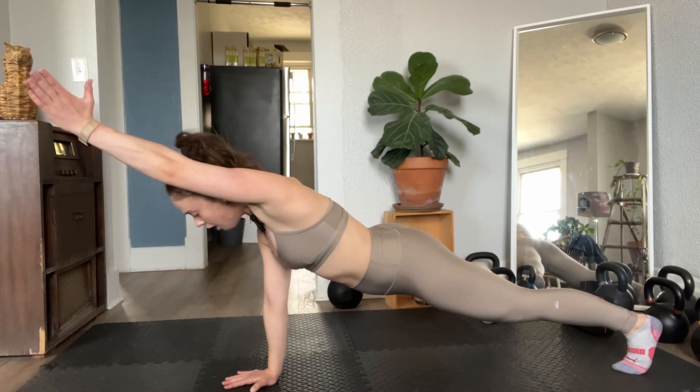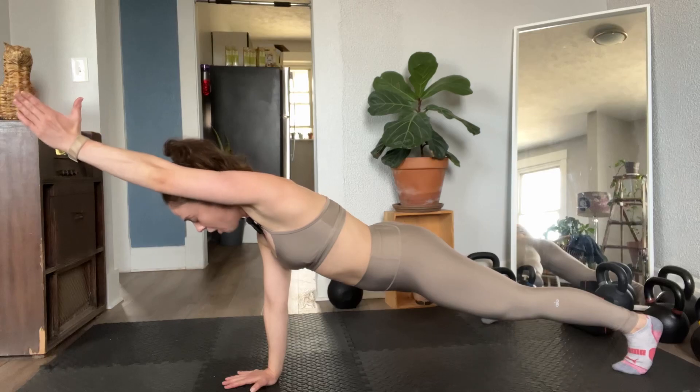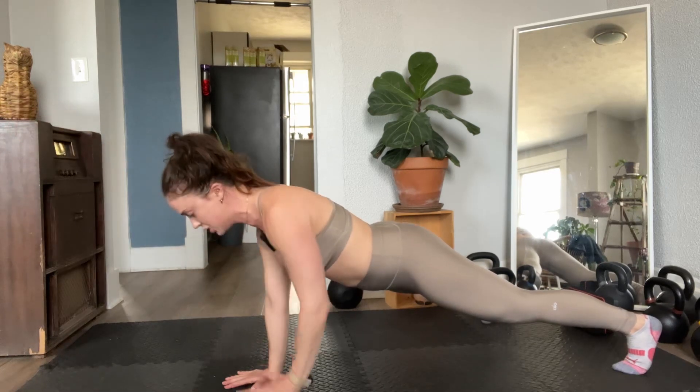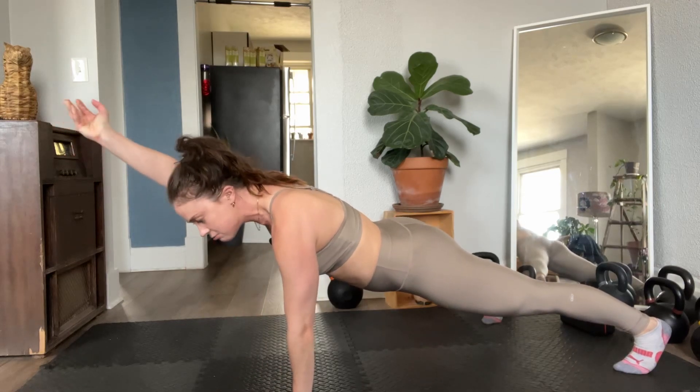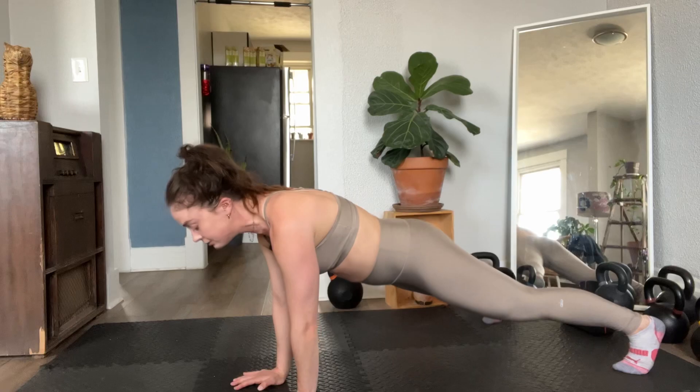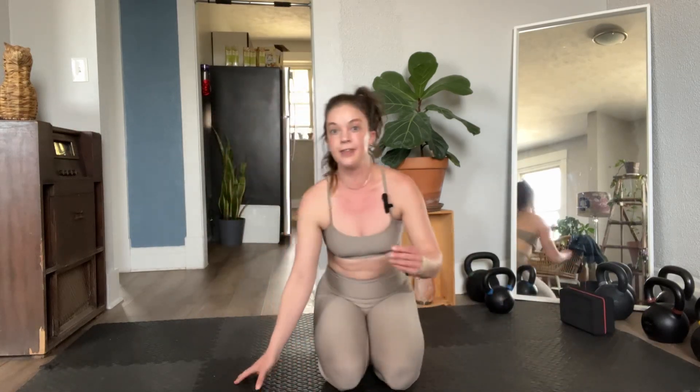Look at my hips — look at how they don't move at all as I reach this bicep all the way up by the ear. So it's not here; I'm really fighting for this position. We might do just a one-Mississippi hold — I really like to do five-second holds or three-second holds in this position.